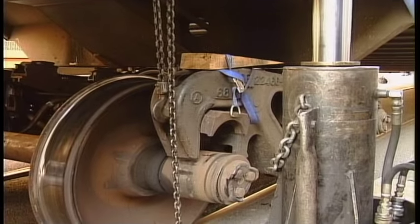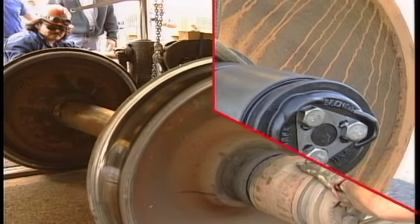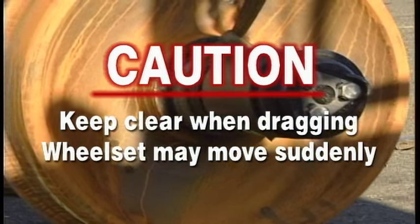Lift the side frames enough to clear the axle roller bearings. Roll the axle out and remove it by dragging with the boom of the maintenance of way truck. Keep clear when dragging, as the wheel set may move suddenly.